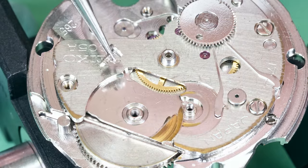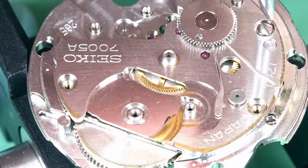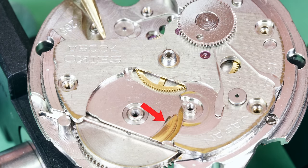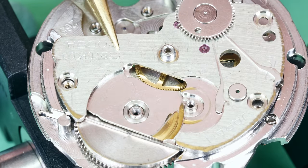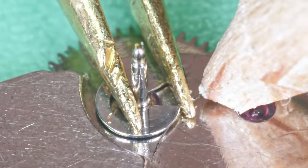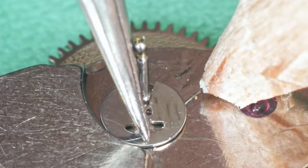This is the train bridge — or train and barrel bridge to be precise. Sometimes you get them separate; I prefer that because you have less pivots to line up during the assembly. That can be painful — sometimes it falls in place, sometimes you spend ages getting all the pivots in. The wear on the bridge just above the barrel — you see that often on these movements. When something is worn you need to do something about it — cleaning won't do the trick. Let me take it all apart and then we'll have a close look at it.